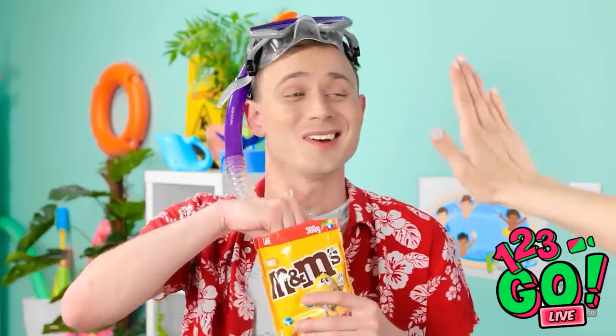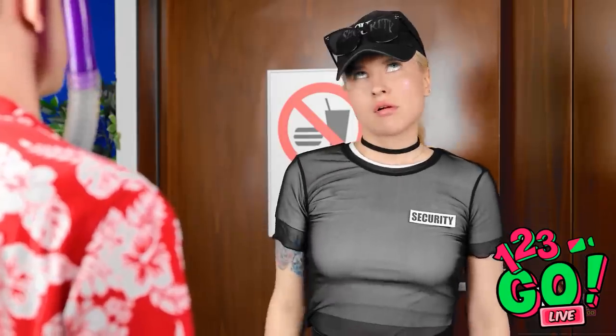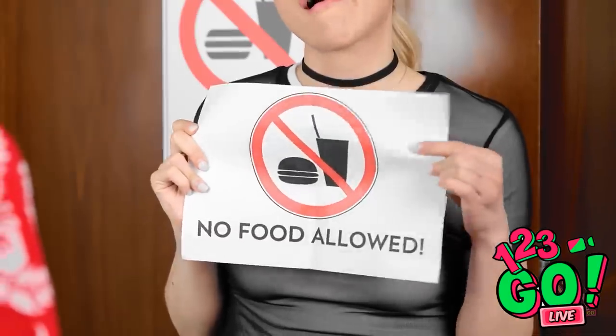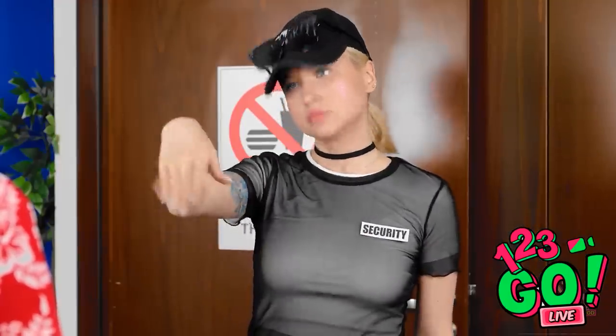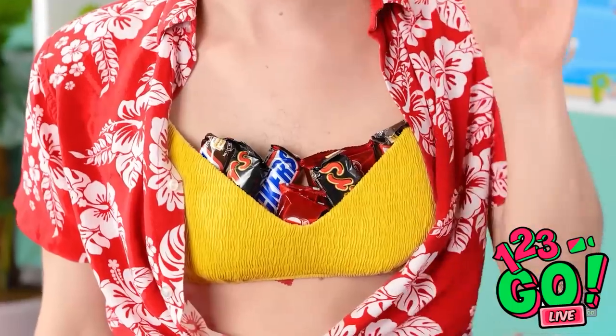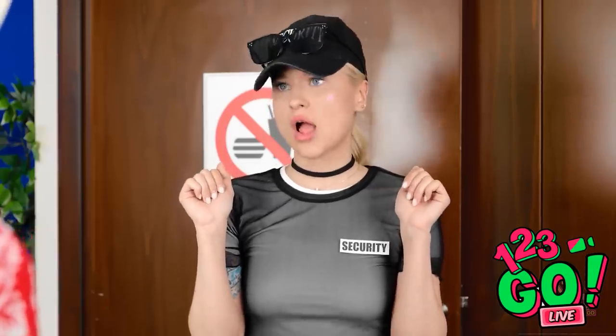Stop! No food allowed! Got it, now go! That's such a stupid rule! Hello dear, I'm just a lady wanting to top up her tan! I love your bikini! Oh, this little thing — you're so kind! And no food! I was convinced this would work!